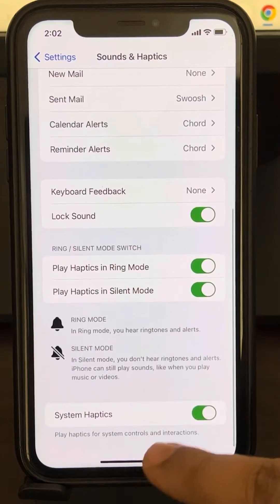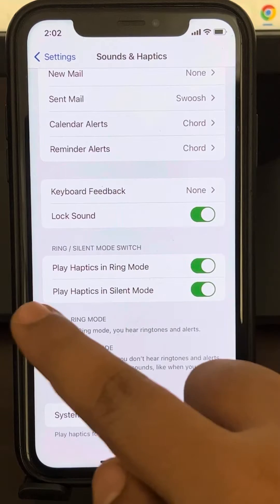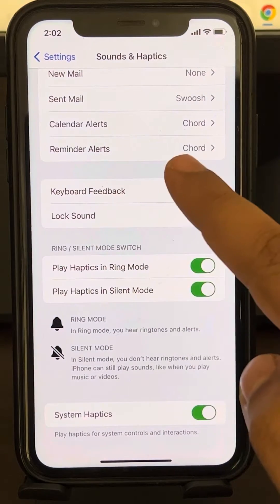Now scroll down and make sure System Haptics is turned on. If it is not, turn it on. Also make sure Play Haptics in Ring Mode is turned on, and Play Haptics in Silent Mode is also turned on.